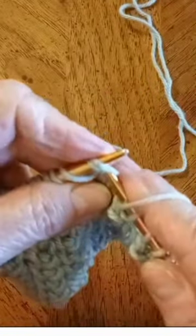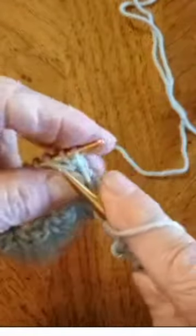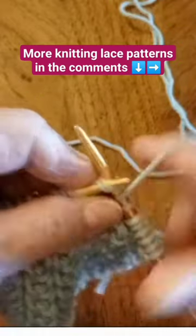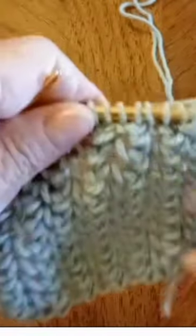You do that on every row — only knit. So wonderful for the people that don't like to purl. Look how pretty that looks!